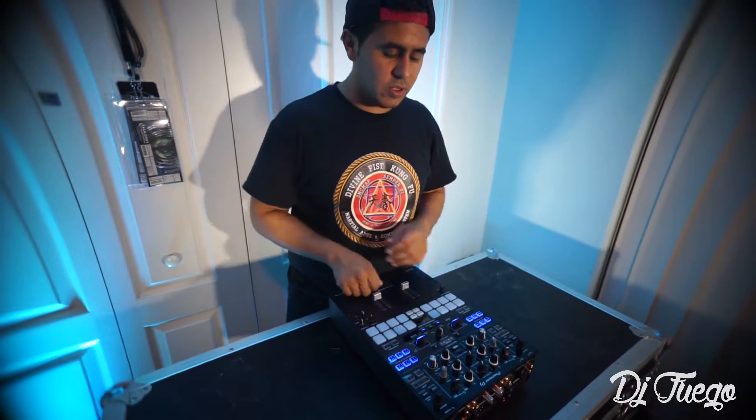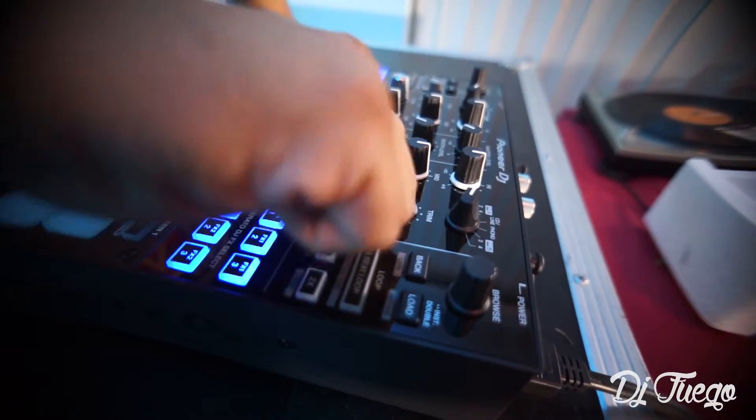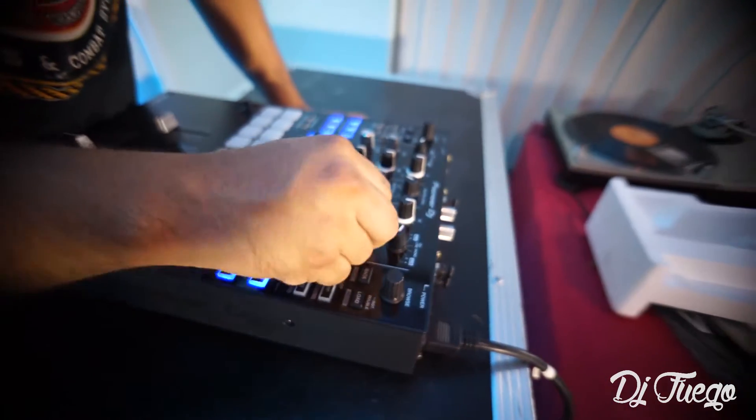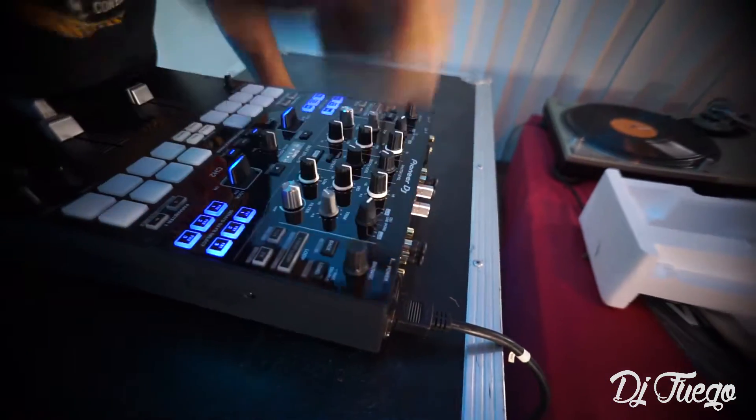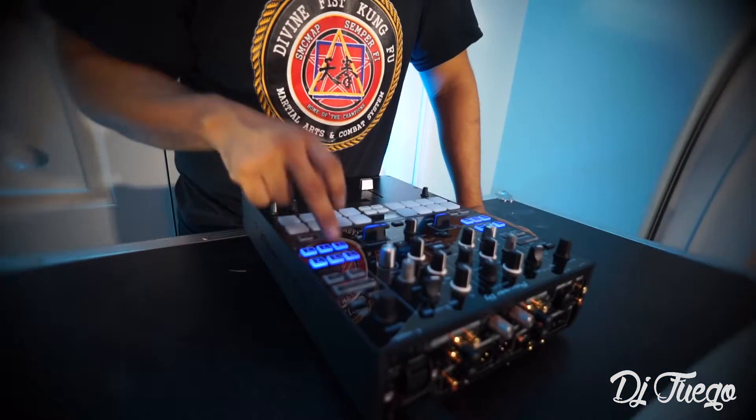Just real quick — the Pioneer DJM S9 has these cool launch pads or performance pads. As DJs, like when you're using turntables and stuff, you can do some quick cues or some rolls and effects. You have your highs, your mids, and your lows. It has your filter, your low pass filter, and your high pass filter. You have your trim right here, and this button lets you control where you want to put it. Cool thing about this mixer — it's a mixer built in with two USB interfaces, meaning one DJ can be DJing, and when you want to switch DJs and put the other laptop, you can connect through another USB, making it a dual USB plug-in.